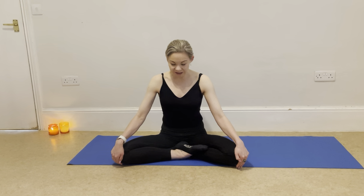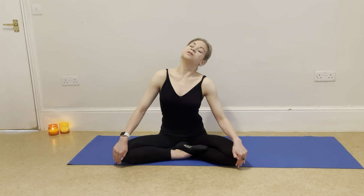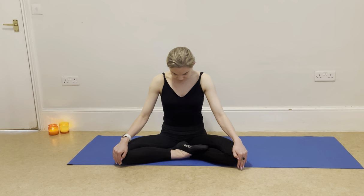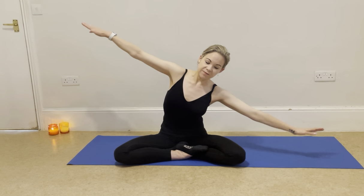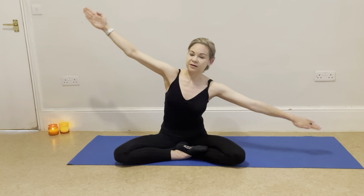Let's take some nice big circles with the head now, circling that head and neck around in one big circle, then reversing that — just giving that neck a chance to open up before we start our class. Then taking the arms out nice and wide and tipping over to the other side, relaxing the head down for a big side stretch. Pushing the mat away, deep breath in, really tip over using your core and then relaxing down to the other side stretch. And up.